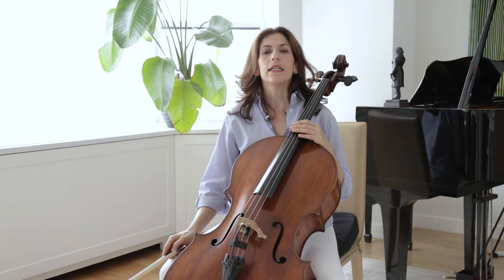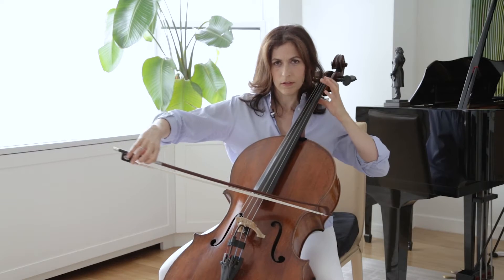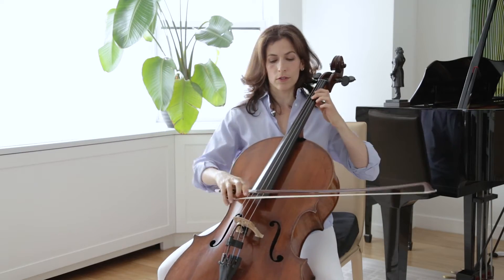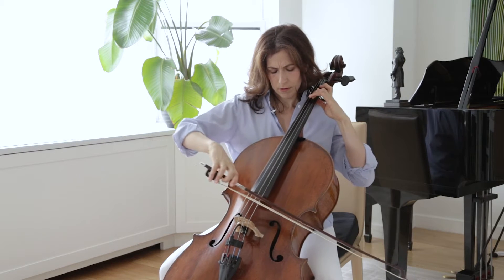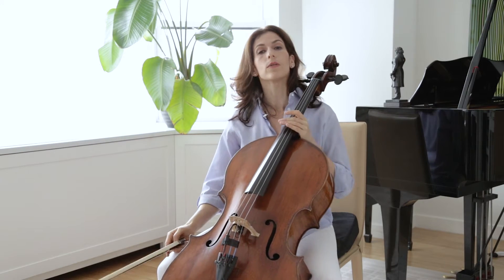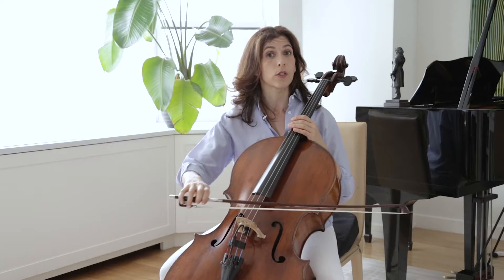So, the E going to D here, and then the E to F, and then the middle voice. You can bring that out — I marked those in purple in my score. Try to give more weight to your bow on these notes.